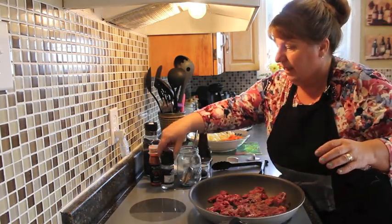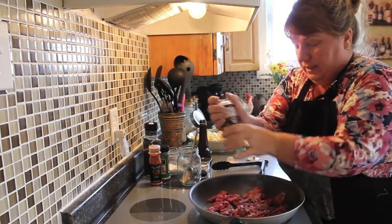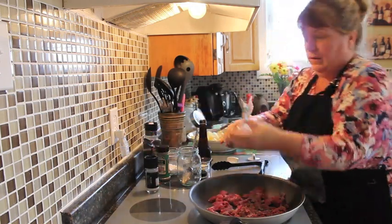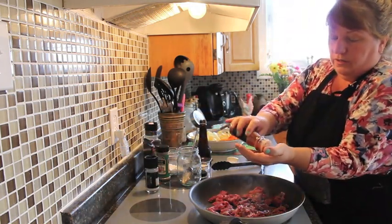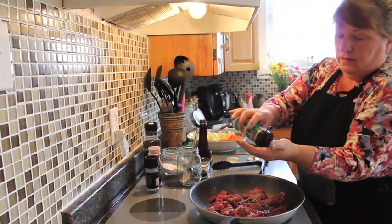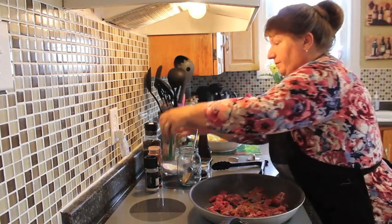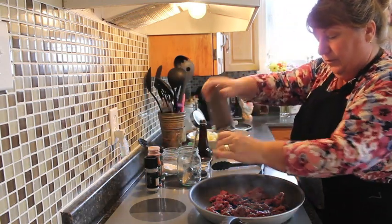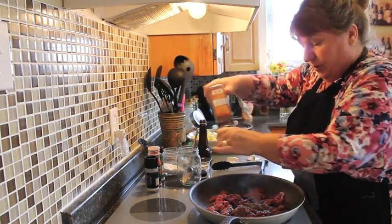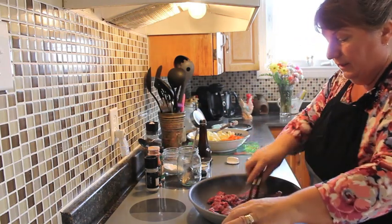We're going to add in about a teaspoon full of freshly grated salt, a teaspoon full of smoked paprika, a teaspoon full of thyme, and a teaspoon full of freshly grated pepper or already grated pepper.